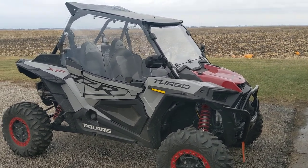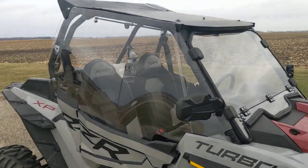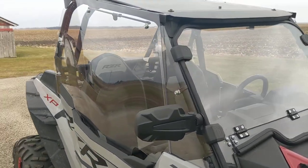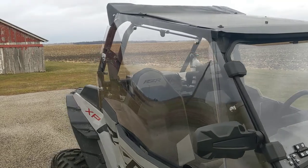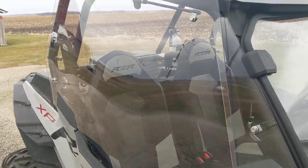Hello. I just wanted to show off the custom made enclosure I built for my turbo here. I used polycarbonate or lexan for the sides and the rear, bottom, and 4x4 sheets. I actually got them from Menards.